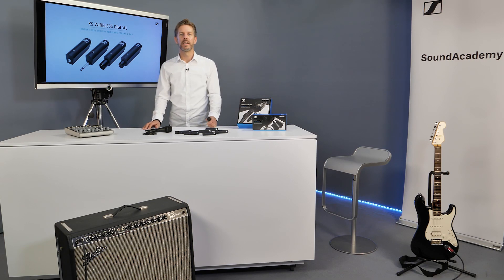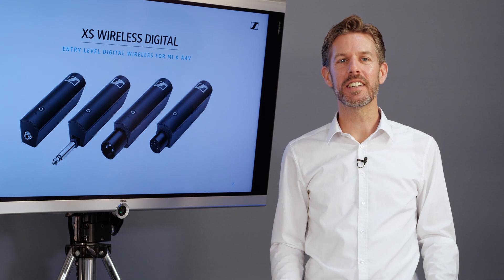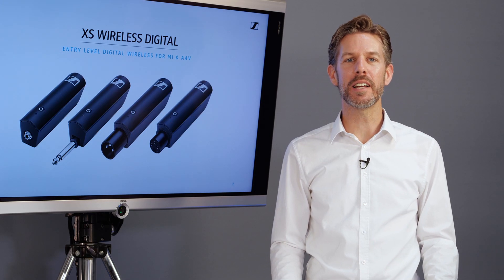Like systems in the professional range, we use diversity technology. The diversity utilizes two internal antennas which will take the best and strongest incoming signal. In addition, data redundancy further optimizes reliability.